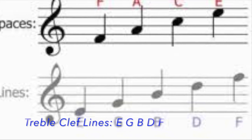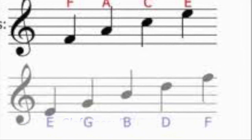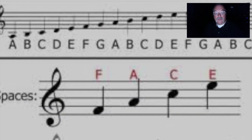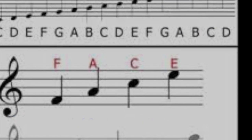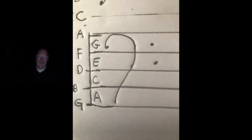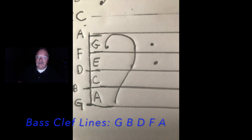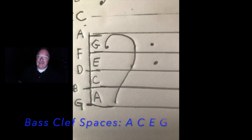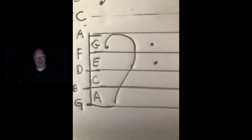The lines of the treble clef staff are: Every Good Boy Does Fine, or Empty Garbage Before Dad Flips, or Elephants Got Big Dirty Feet — or you make up your own sentence. And the spaces in the treble clef staff are easy — they spell F-A-C-E. The bass clef lines are: Good Boys Do Fine Always, or Great Big Dogs Fight Animals. And the bass clef spaces are: All Cars Eat Gas, or All Cows Eat Grass.